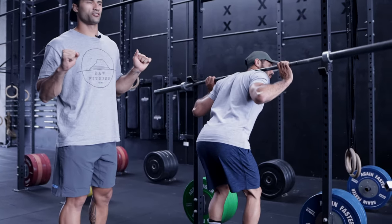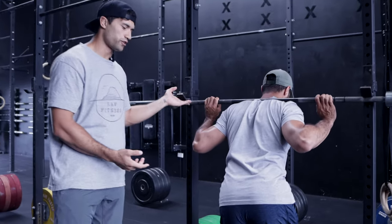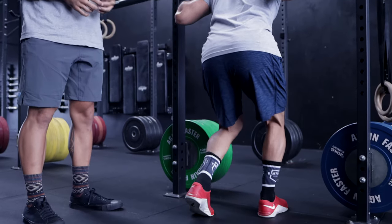Make sure that barbell is set evenly on your back — set the hands nice and even first, bring it underneath the J-hooks just like so, then set up in that squat stance and switch to a single leg.